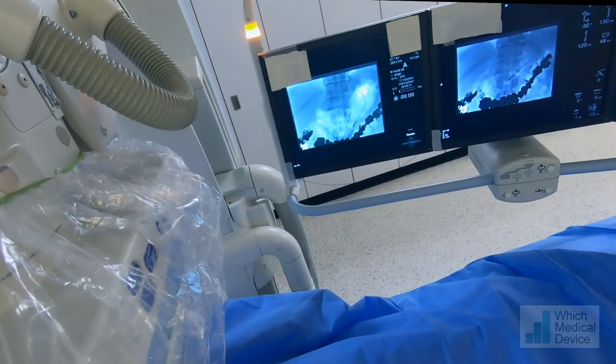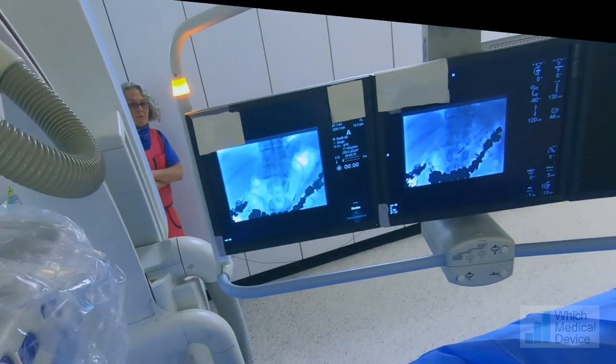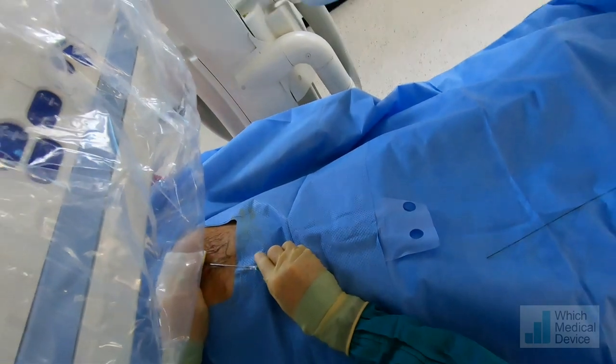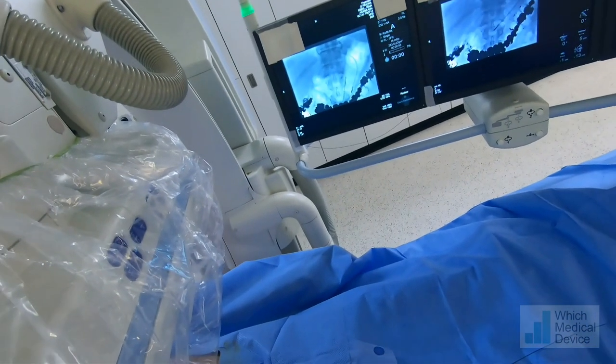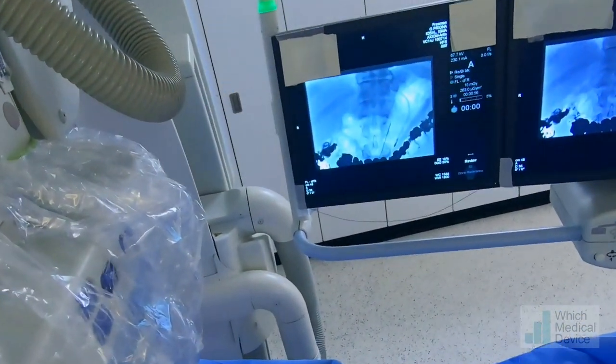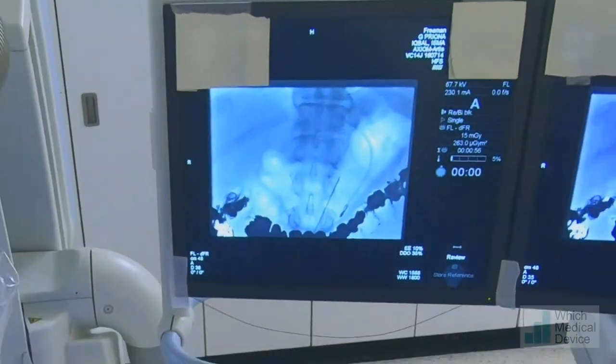I'm just checking our position. The stomach has actually changed position a bit, so we're going to put some more air in now. We might need to reposition and put more local in — we always check throughout the procedure that the stomach hasn't moved.